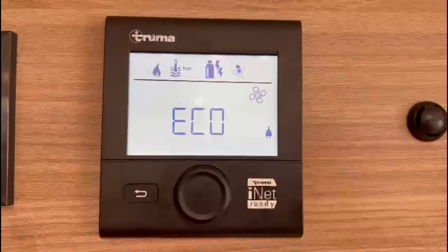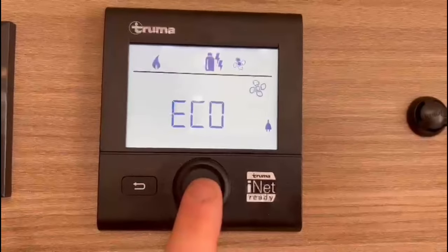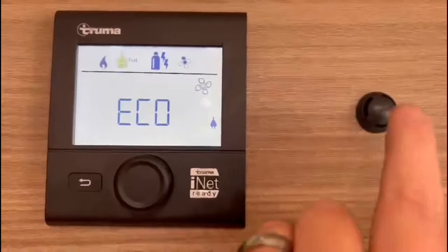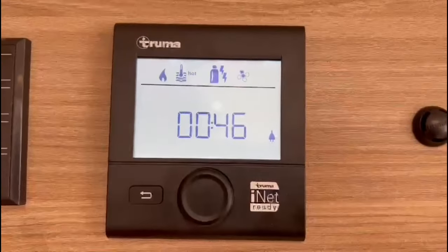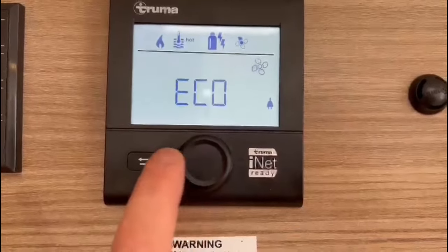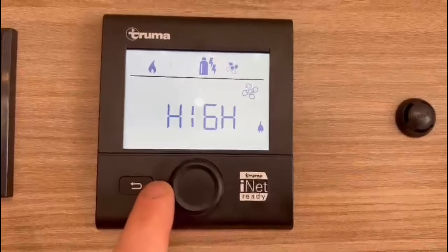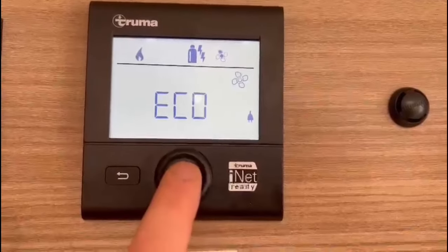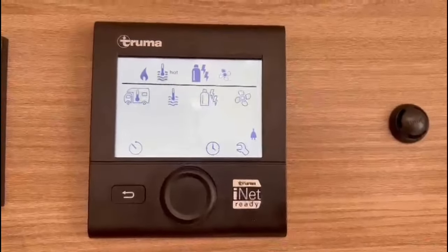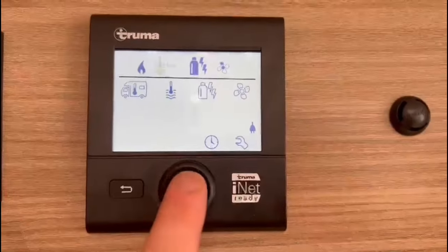This is the fan. This is a blown air system so you will need to use the fan. On eco it will cut in and out as the thermostat — this little black piece here — needs it to. High fan is on permanent and high. I'm going to leave it on eco so it will just keep the fan ticking in and out as needed. One more rotation takes you down to the bottom section.